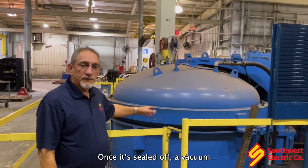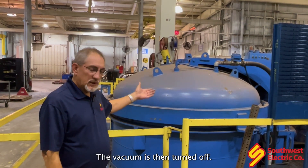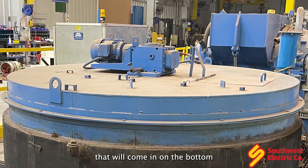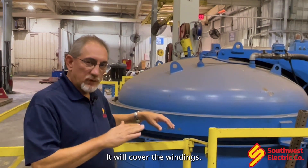Once it's sealed off, a vacuum is pulled on it for about an hour to get all the moisture out of it. The vacuum is then turned off. There's a reservoir full of varnish that will come in on the bottom and fill up in the pressure tank, covering the windings.